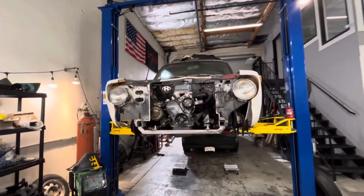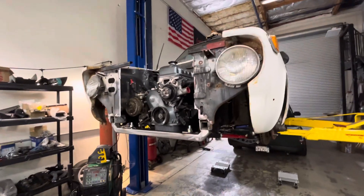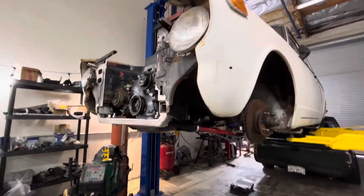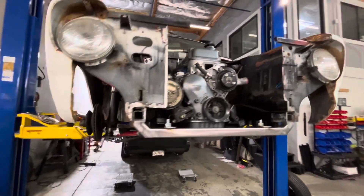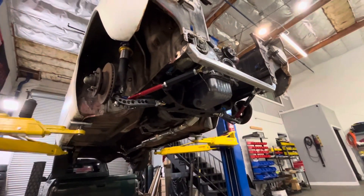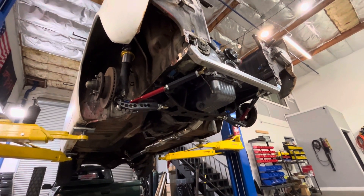How's it going, my good people? It's Corolla time. It's Friday afternoon, been a good week. Got a little bit done on this thing — not as much as I'd like, but I got the tension rods all mounted up here and lower control arms. This is all Techno Toy Tuning stuff.